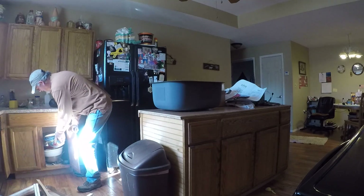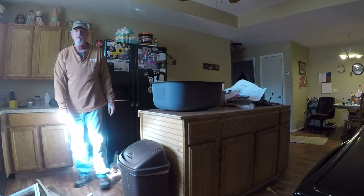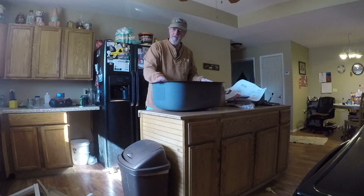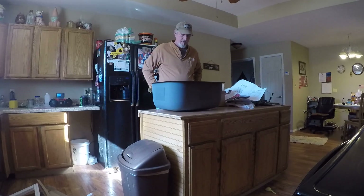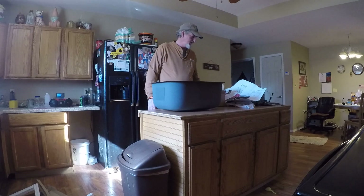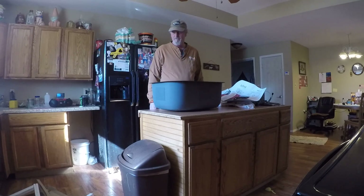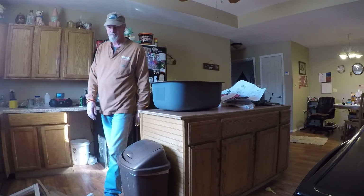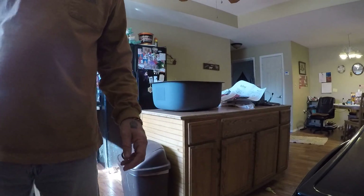Let me know whether you like a double sink or a single sink. Looking forward to setting this in the bus. You'll definitely get some updates on when and how I plan on putting it in. Thanks for watching.